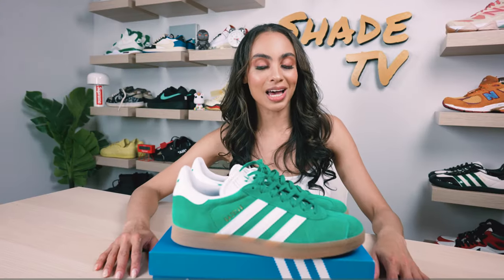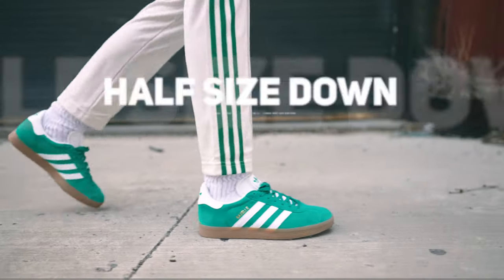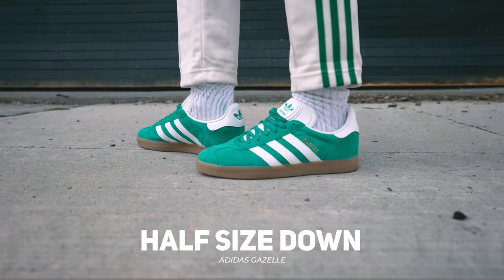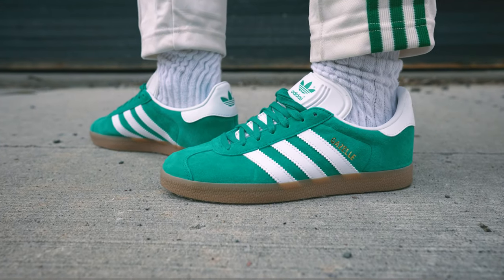As far as size and fit goes, I would recommend sizing down on this one. I went with a seven instead of my true size seven and a half and these fit me perfectly. The Gazelles do run on the larger end of things. They also run on the narrow side, so if you have flatter, wider feet that could differentiate from my own experience, since I do have high arch, narrow feet.